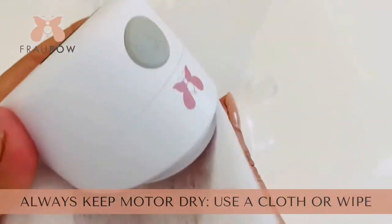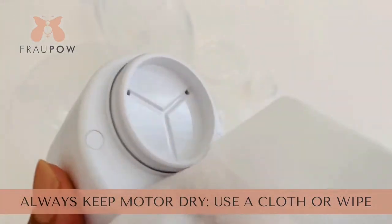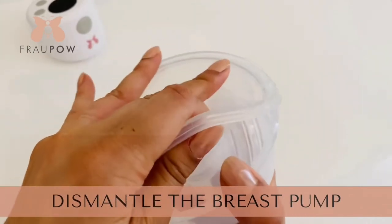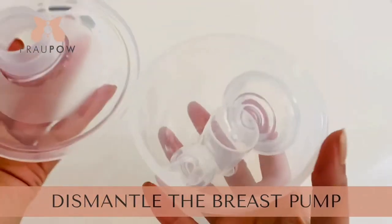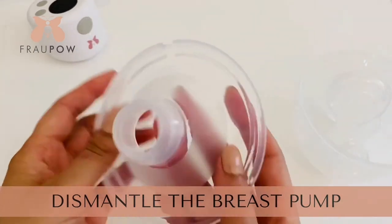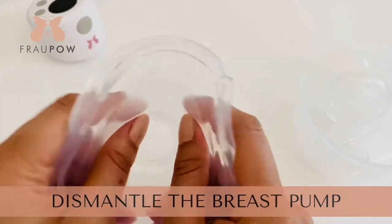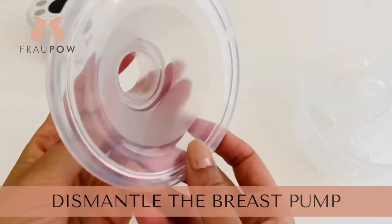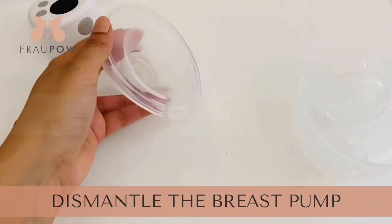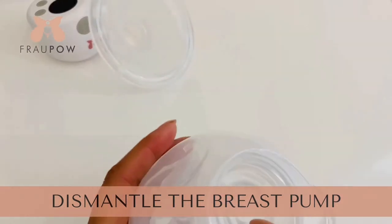I'm using an antibacterial wipe here, so that should do the job. Then you dismantle the rest of the pump. These are the washable parts of the pump. This is the silicone diaphragm, and that comes in contact with your breast, so it's very important to keep that clean. It's a nice soft silicone which is food grade and BPA free, and your nipple goes in there.